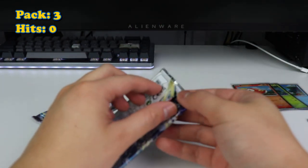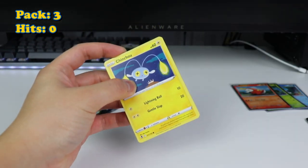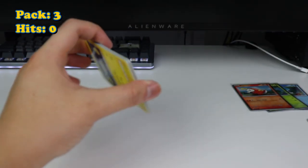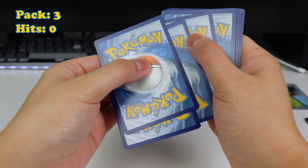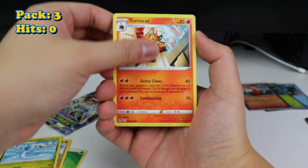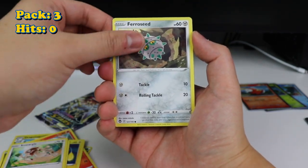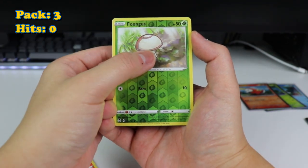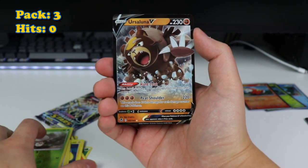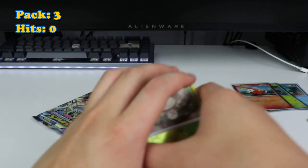Down to the last two packs. Silver Tempest — what do we got? Leaf Energy, Dawnfawn, Dragonair, Torracat, Chinchou, Dratini, Espurr, Smeargle, Ferroseed. No trainer galleries. We have a Black Border and we have an Ursaluna V. Yikes — that's our V, that's our one hit.